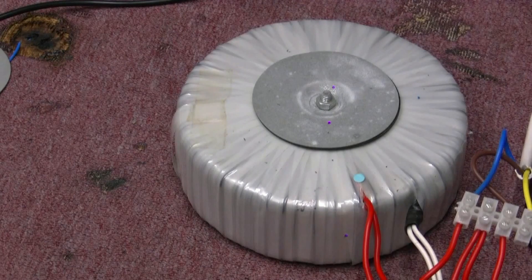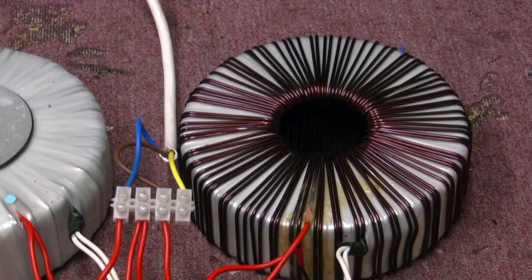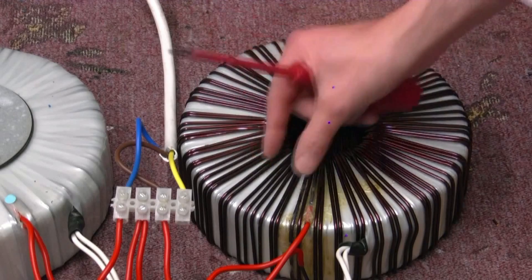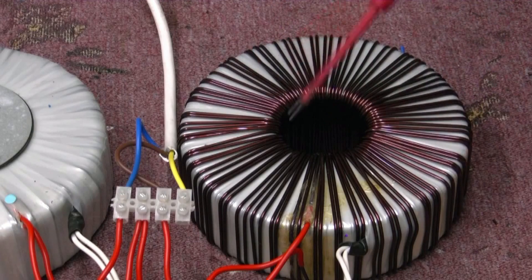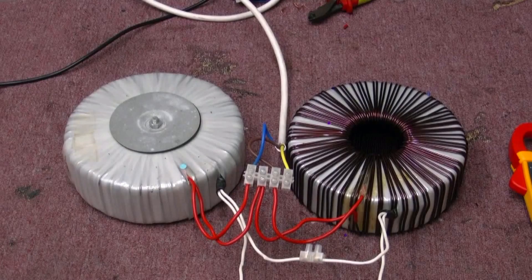These are one KVA toroidal transformers - normally 240 goes in and 110 comes out, but we've reversed them and got two in series. That's what they look like without the protective wrapper. The secondaries are quite nice to modify because you can tap off any point to get any voltage you want - you can add a 6V, 9V, 12V, 24V or 36V section, basically making the transformer do any voltage you want.